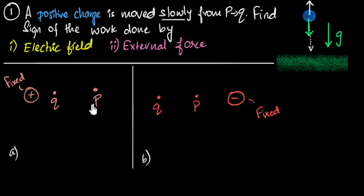Why don't you pause the video and use this logic to figure it out — don't use any formula, just think logically. Let's do this. I'm going to place a positive charge at point P and move it from P to Q.